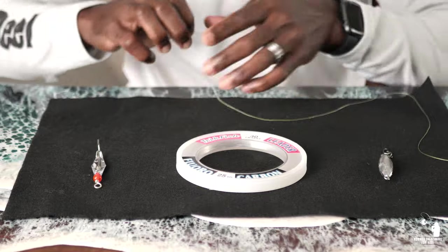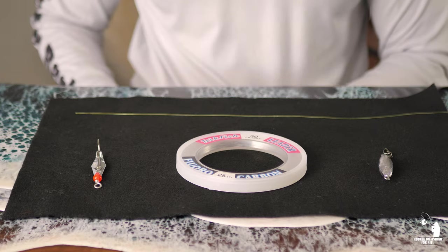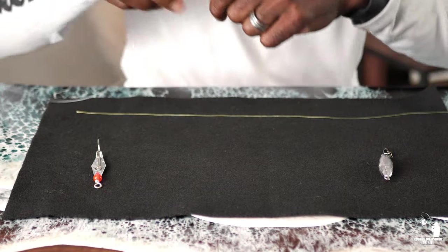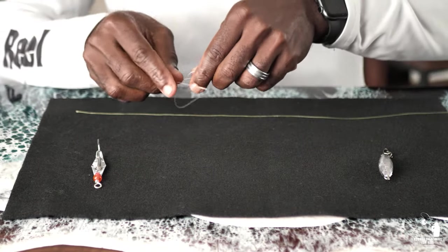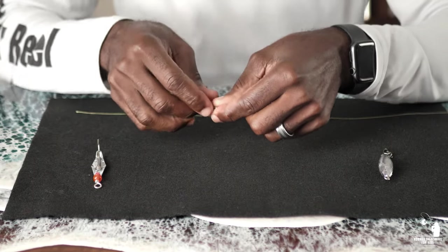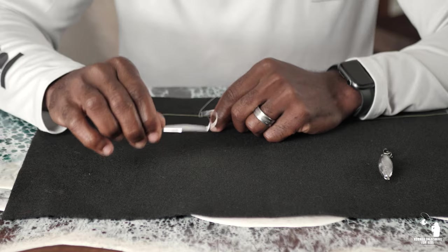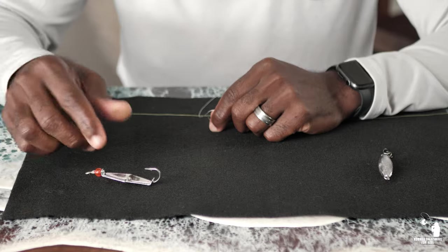And then you'll need your main fishing line — that's what you're going to tie your fluorocarbon leader to. I've already cut six feet of fluorocarbon leader, so I'm going to move this out of the way and we're going to start setting up this rig. What you're going to do first is take one end of your fluorocarbon leader and tie a simple overhand knot — you're not going to cinch it all the way down. We're going to be tying a non-slip loop knot, and what that's going to do is allow this lure to work its magic in the water column, move freely, and really get the attention of those mackerel.